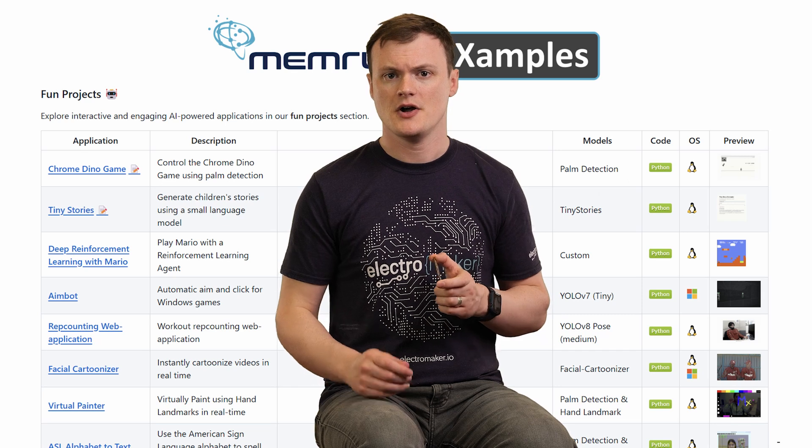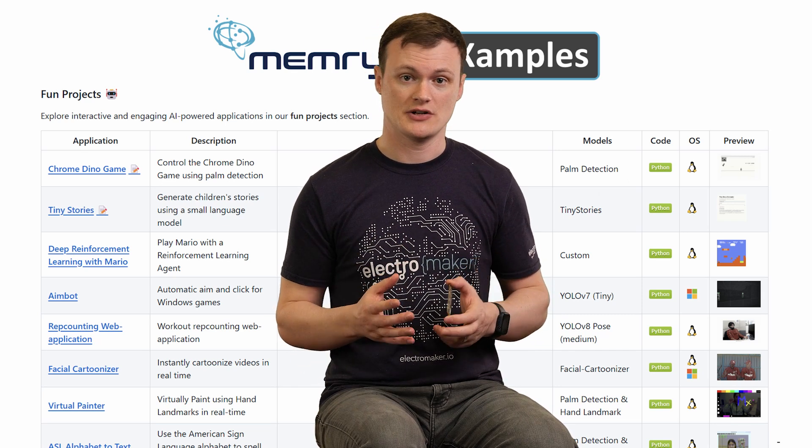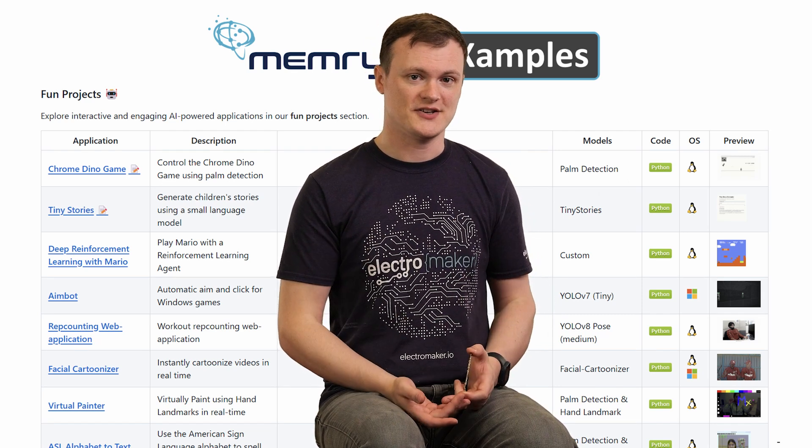By the way, if you want to see some excellent code examples for the MX3 AI Accelerator, then look no further than the MemoryX GitHub, which includes many project examples including a cartoonizer, aimbot, and virtual painter.